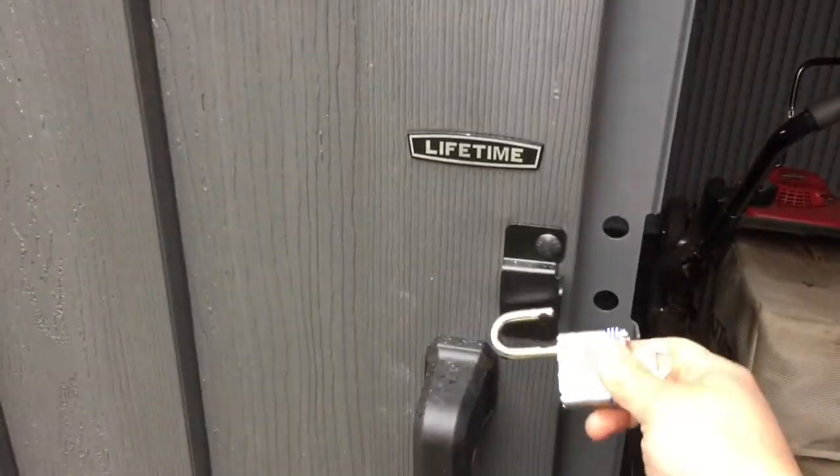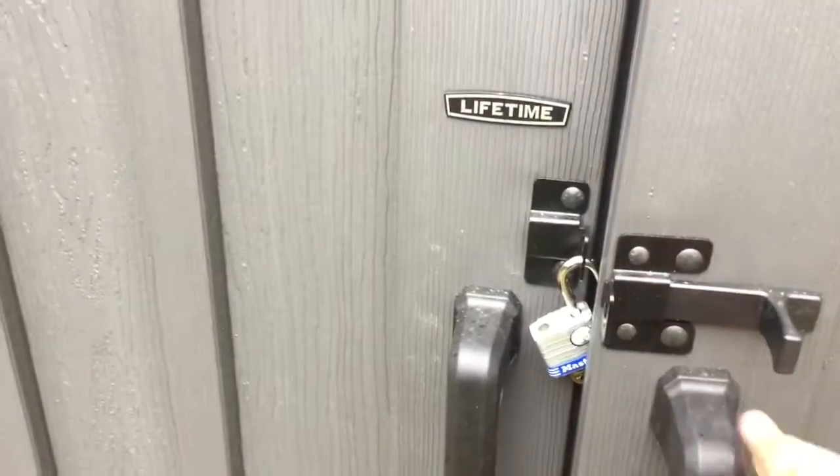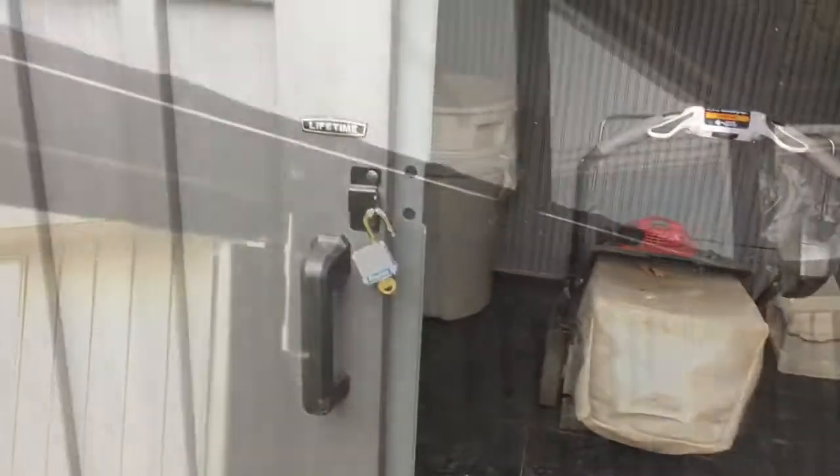I could hang it back on here and leave it, but the problem is if I go to close the door, or if the wind closes it, it smashes into it. So I have to find a solution for this.